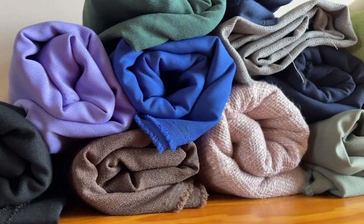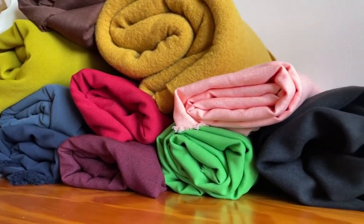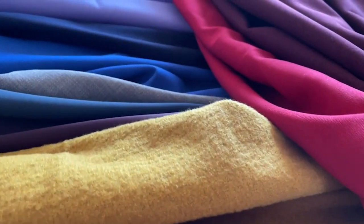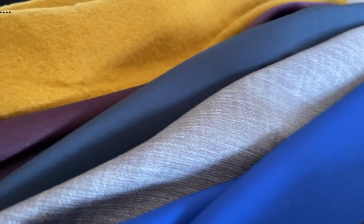Don't forget that all the links to the fabrics and patterns can be found in the description box — and why not join the Minerva Craft Club? When you do you'll receive a 10% discount that you can use for 12 months when you sign up. The brand new Minerva website is a wonderful online platform dedicated to makers and sewers that allows you to share your latest projects in a new interactive way. You can post photos and videos of your own makes, like and comment on other makers' posts, follow them, and find out all about the fabrics and patterns that they use.